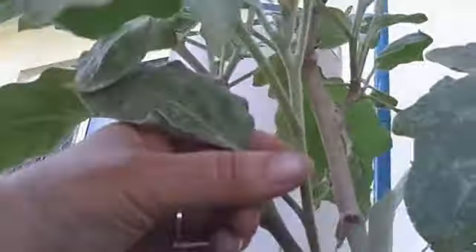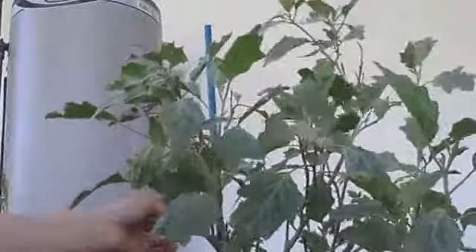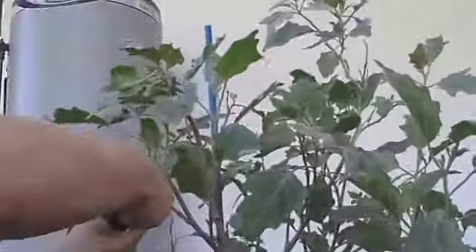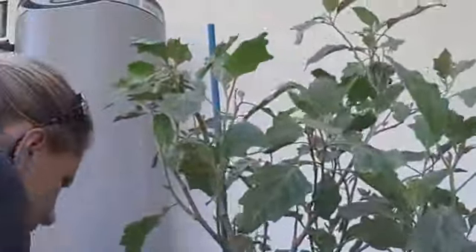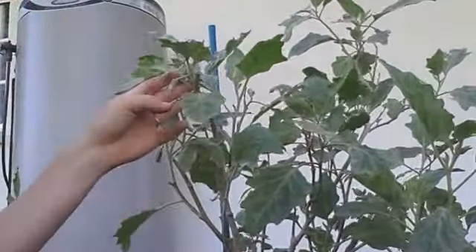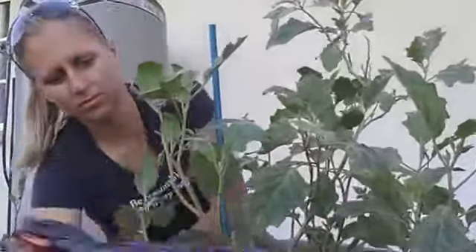I'm keeping leaves like this one — healthy, stronger, new fresh growth. I'm also taking into consideration where I want the plant to grow and what areas I want it to fill out. I'm taking the lower leaves in preference to ones growing in positions I don't want, and I'm cutting off any lower leaves that are covered with mites or badly damaged.